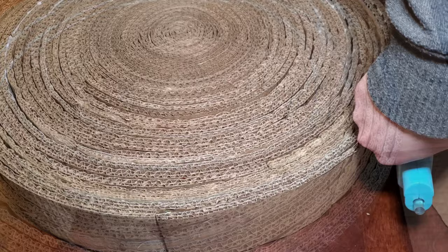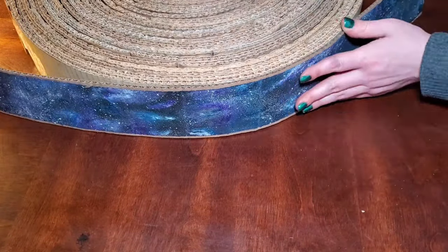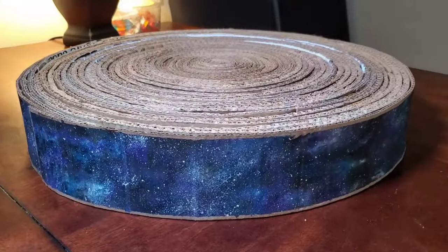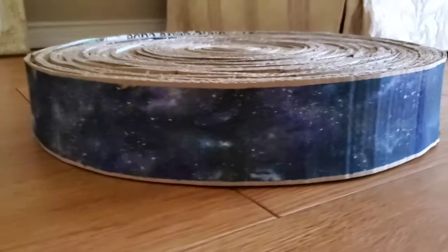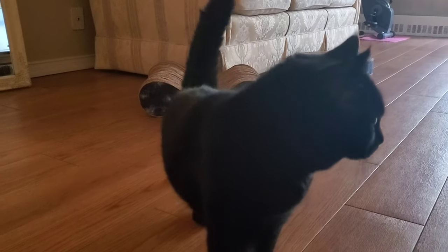Attach the final outside layer with some glue, and it's all done. Thank you.